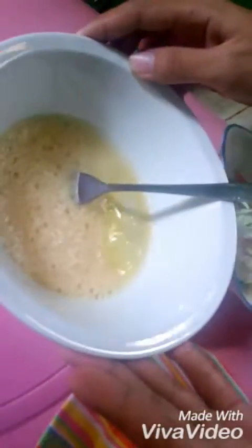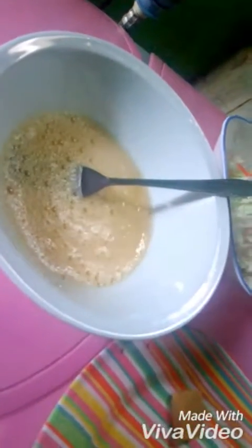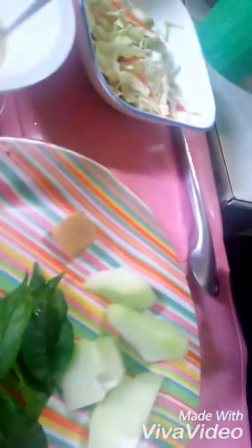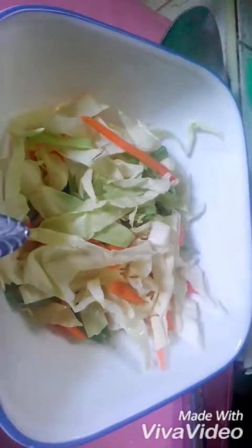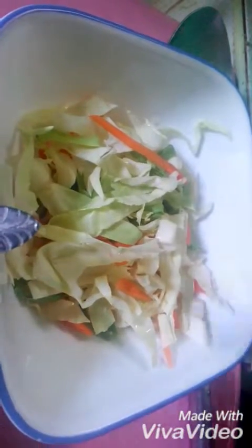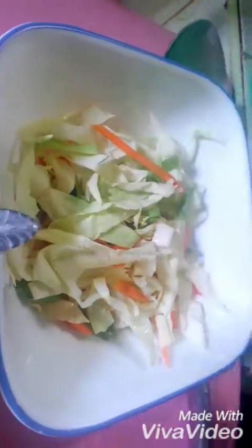Hi everybody, I'm your chef today and I'm going to cook Mexerania soup. Here are the ingredients: we have egg — I already beat the egg — chili leaves, chayote, chicken cube or chicken broth, and some vegetables including carrots and string beans.